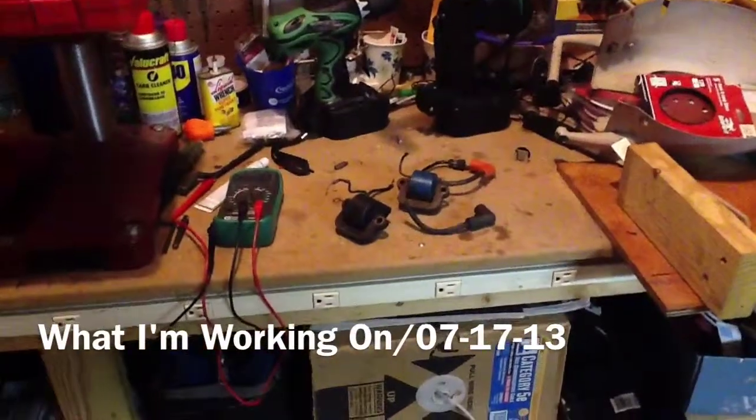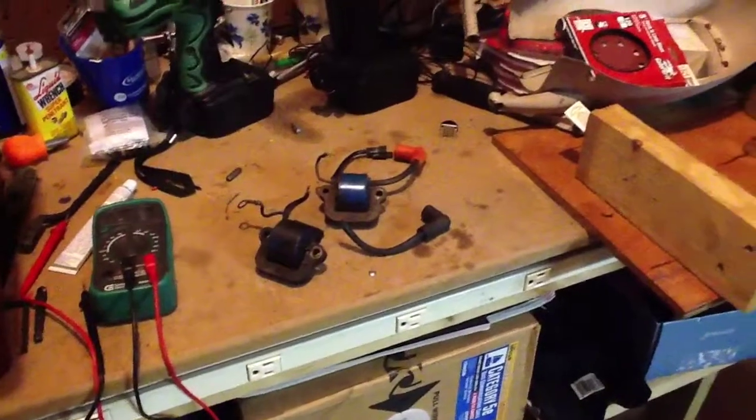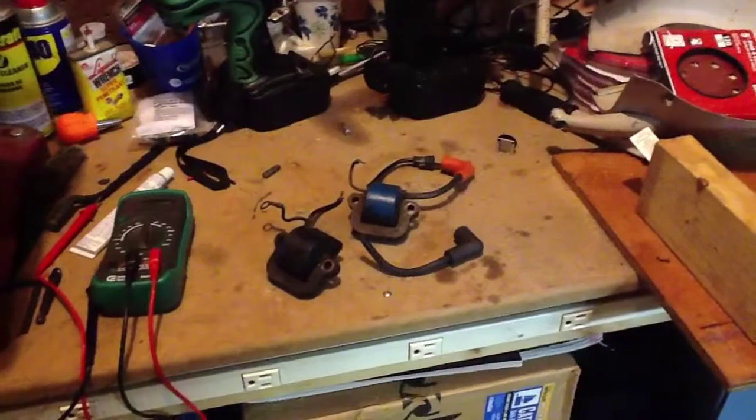A couple of things that I'm working on lately. These are the two ignition coils from that 1975 40 horsepower Evinrude on Steve's Boston Whaler.